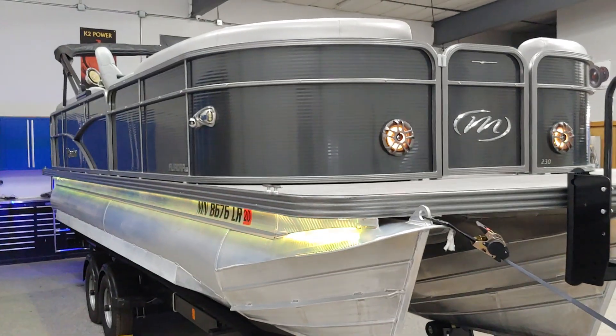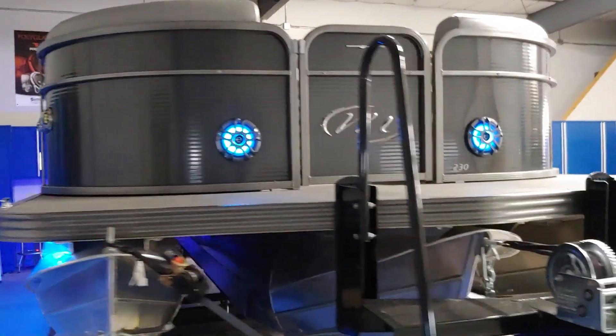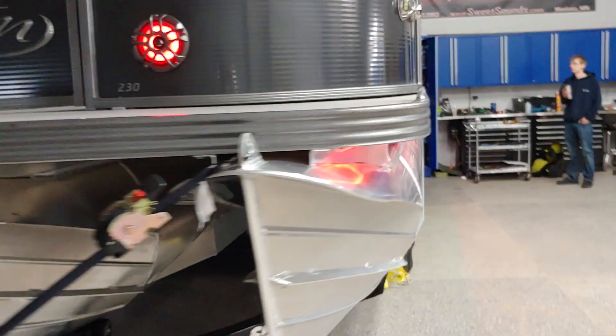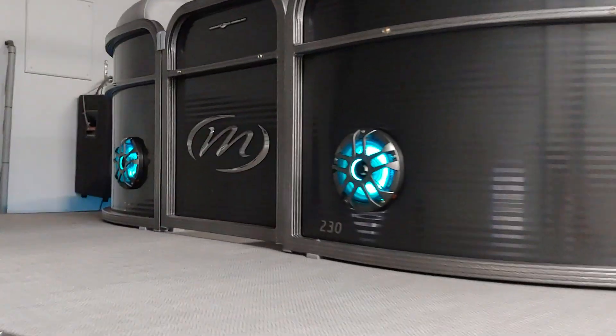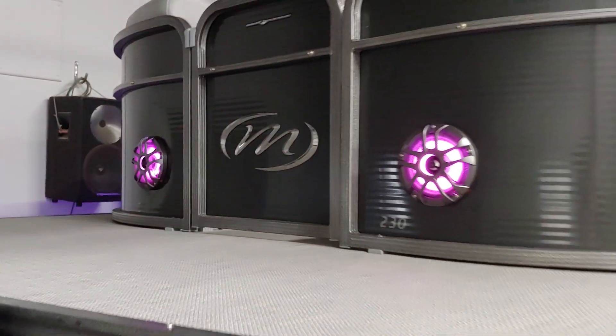I'm going to go ahead and flip this light off and we're going to walk around. What we did in here is we did the RGB lighting on the speakers that we added. As you can see, we put a set of speakers in the front — those are RGB color changing, rotating through the colors right now.